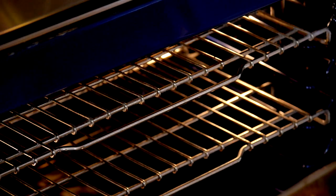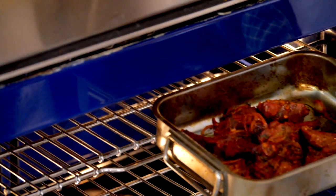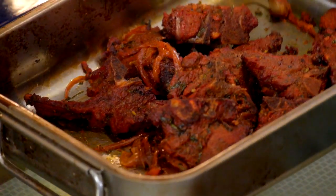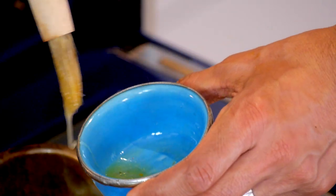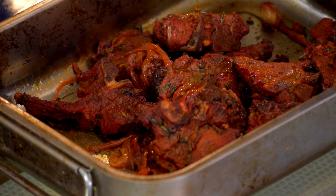Next, it's time for the lamb chops. Under a medium-high grill, cook them for about 4 minutes. Then turn and cook for another 4 minutes until it's lovely and pink in the middle. Then baste with a little bit of lemon and butter. Remove and let them relax for 5 minutes.